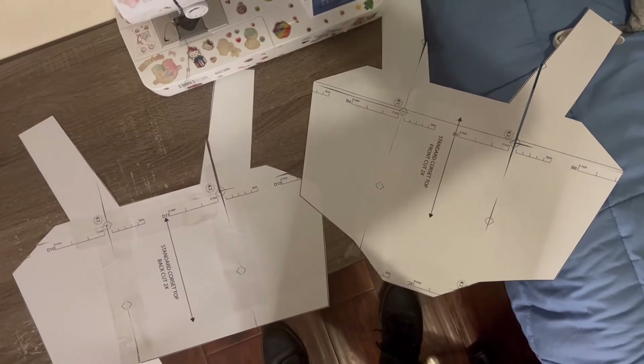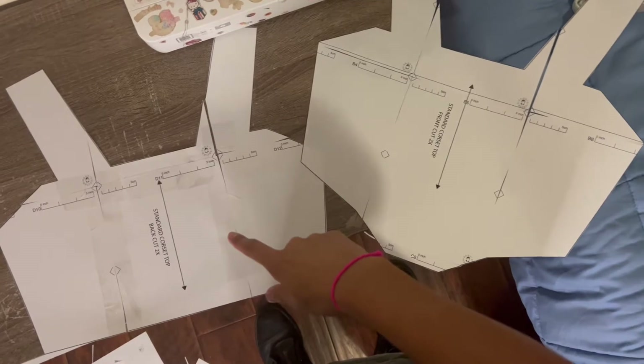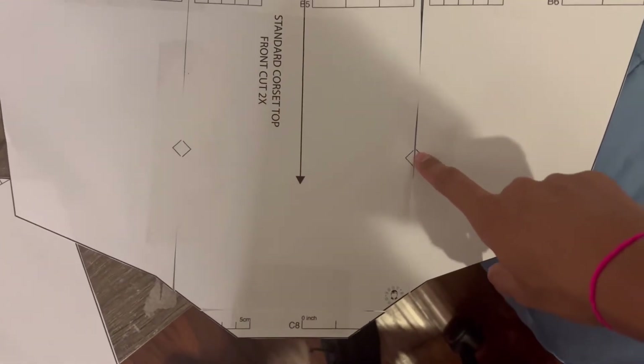This is what it's going to look like after you cut the pieces out and tape them together — this is the front side and this is the back side. All you're going to want to do is try to line up the notches as close as you can.